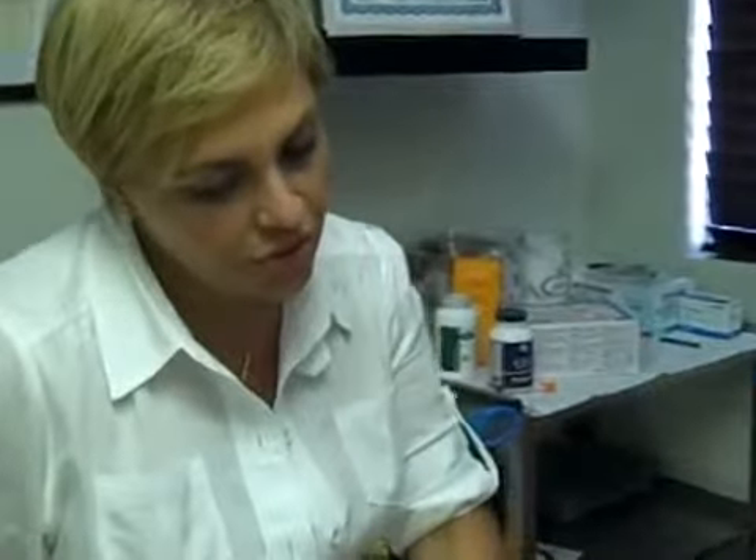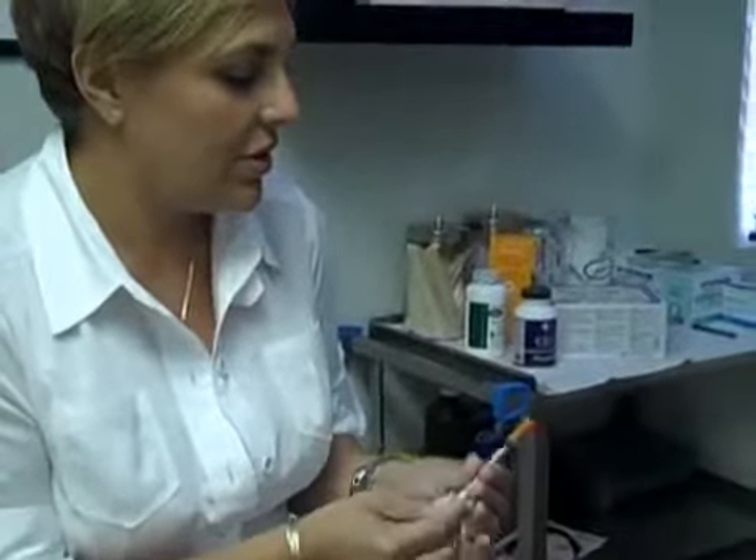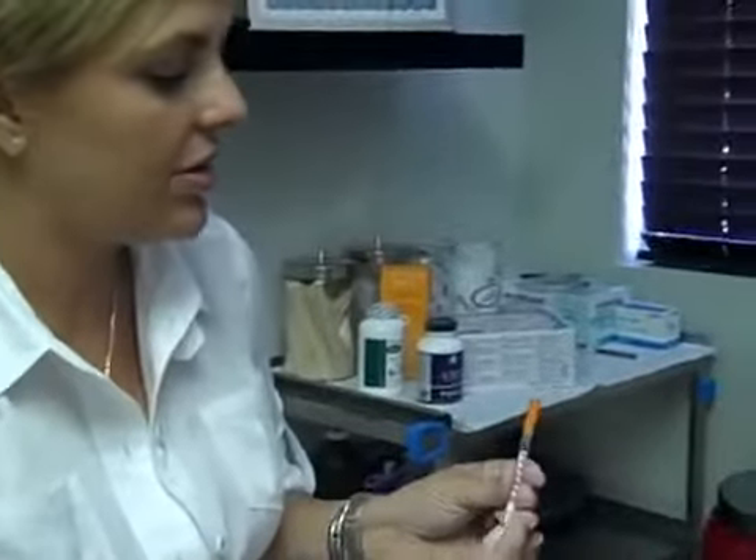The instructions: you're going to inject every day at the same time. So if you choose morning, you do it in the morning; if you choose before bed, you do it before you go to bed — every day at the same time. And it will be 20 units — 20 units on the syringe right at the line of the 20.